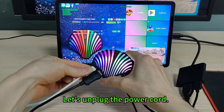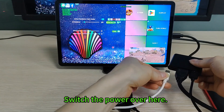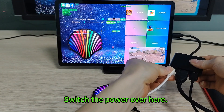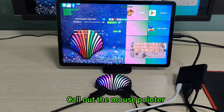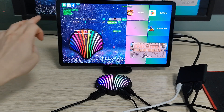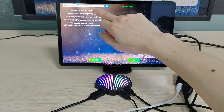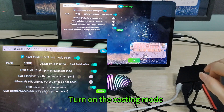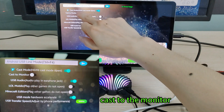Let's unplug the power cord. Switch the power over here. Call out the mouse pointer. Change mode. Turn on the casting mode.